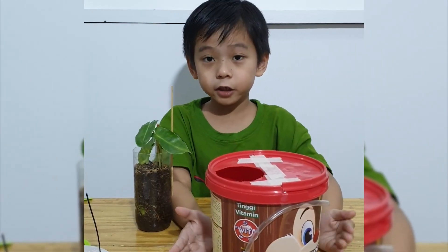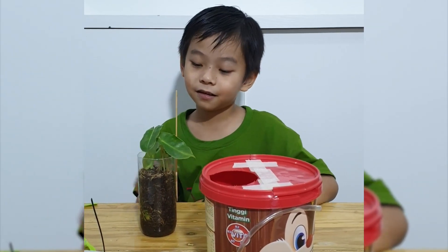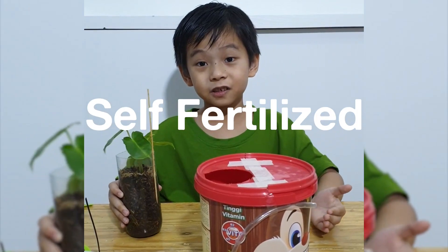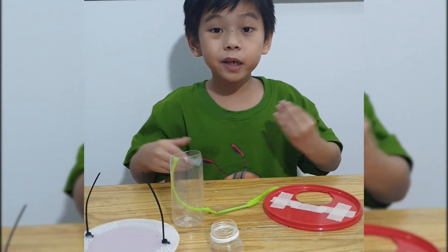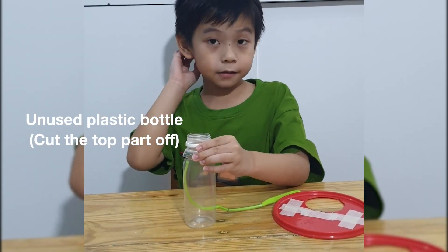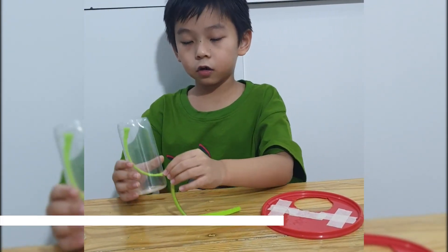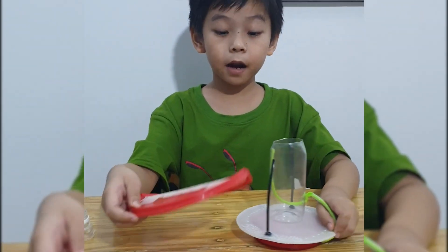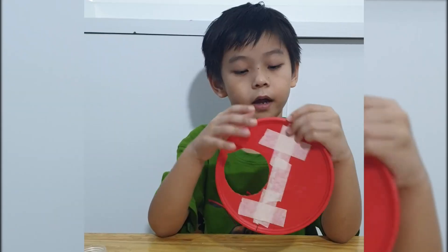Instead of making just a compost bin, I have an innovation! I will put a plant inside to make it self-fertilized. The materials we need are an unused plastic bottle. Ask your parents to cut the top part off and put a mini hole in it. Insert the fabric part so we can put it on top, and ask your parents to cut the lid in half and tape it back.